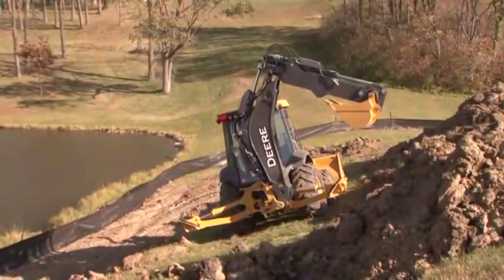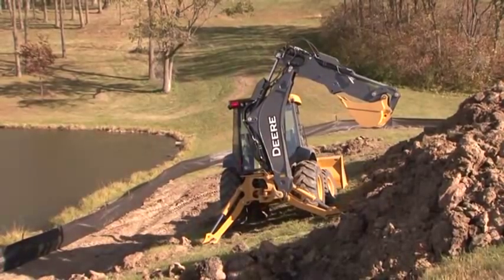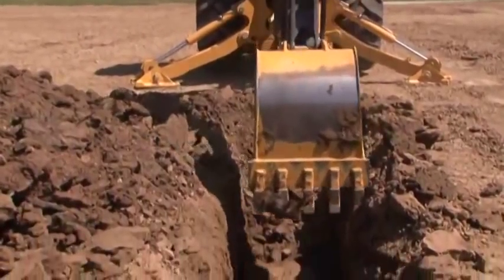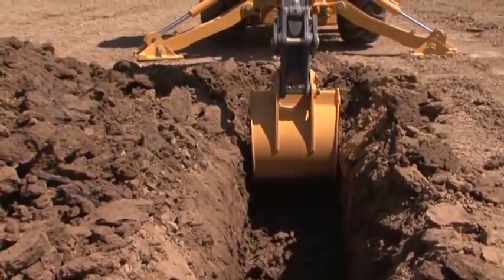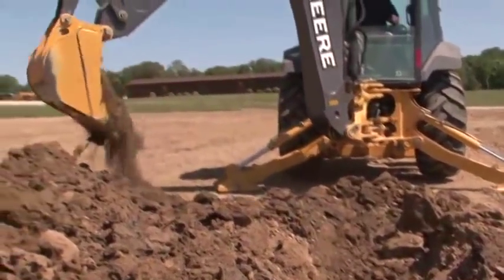When setting up to dig, be sure the stabilizers have a solid base to rest on. To help prevent cave-ins, be sure to place the spoil pile at least three feet away from the excavation, even farther away if the excavation is deep. Also, on loose soil, the spoil pile should be placed farther away to help prevent cave-ins.